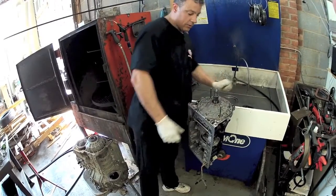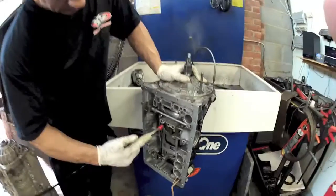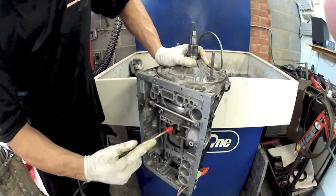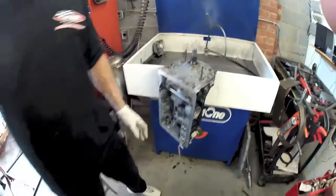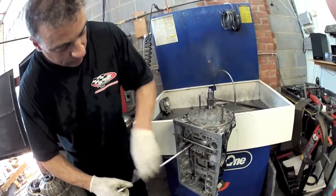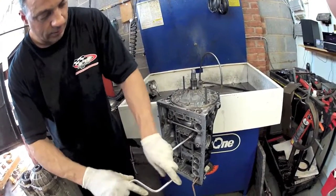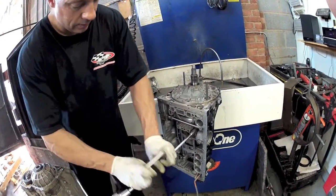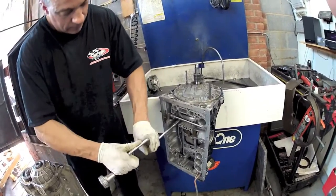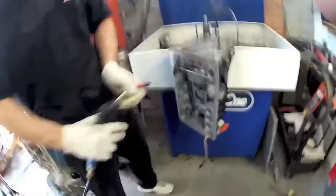We should be able to push it in by hand. At this point, we're going to tighten up the center support evenly, and we're going to air check our clutch packs.